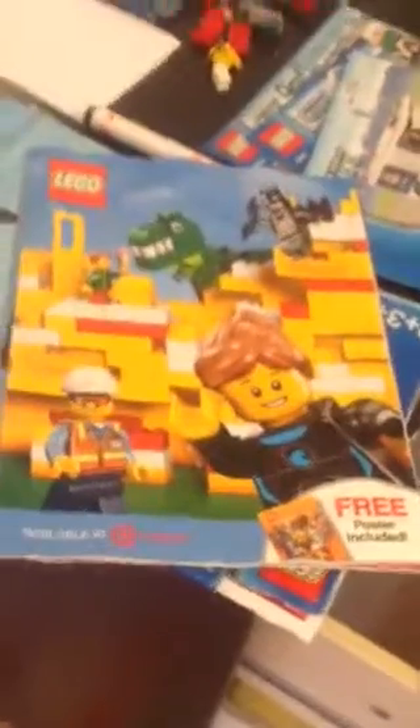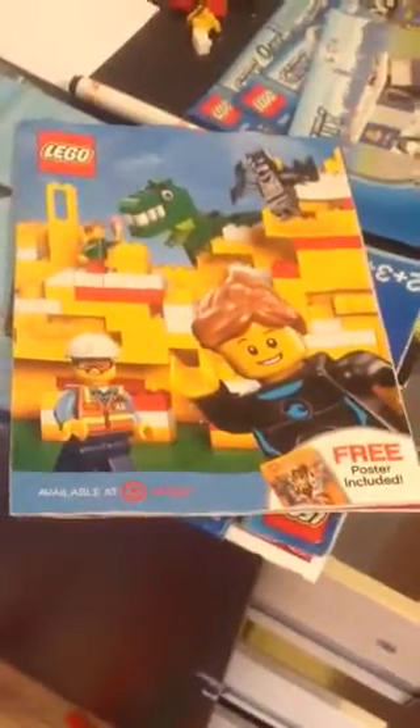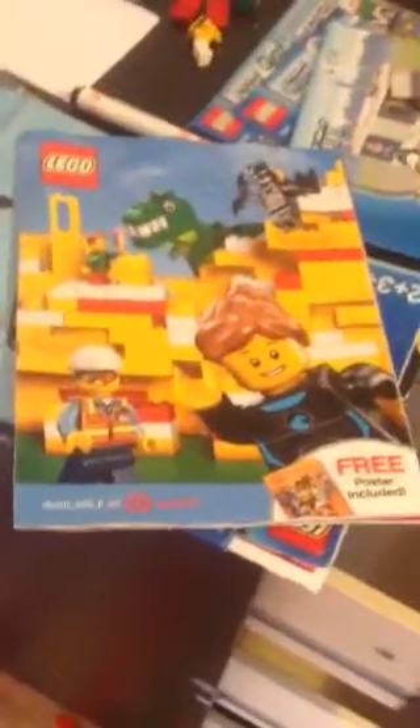Going back to the catalog that I picked up. This is a nice one. As you can tell, the cover is a brick-built Lego wall. You can see a sofa, a construction worker, a little blue ice cream, Batman of course, and a dinosaur.